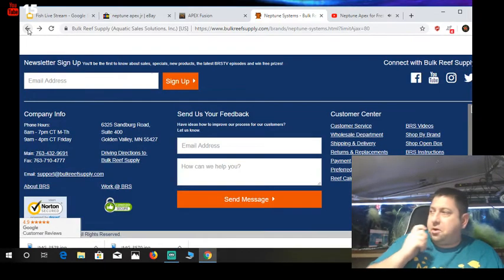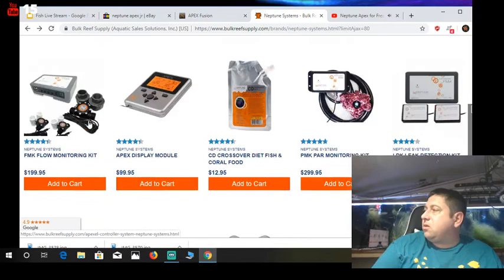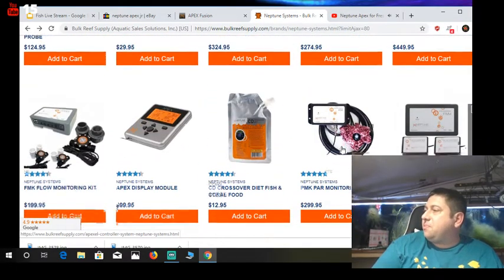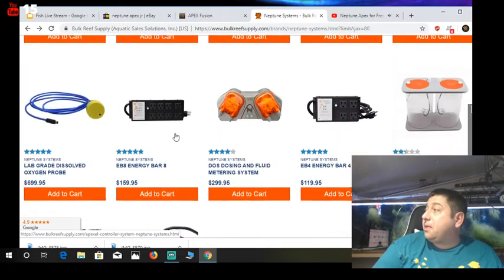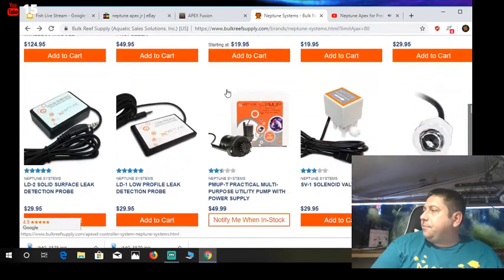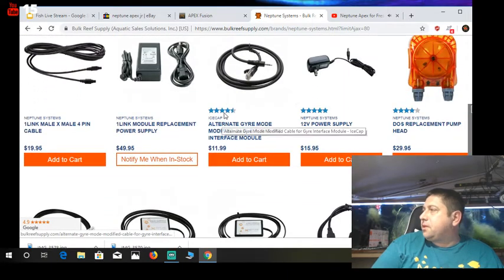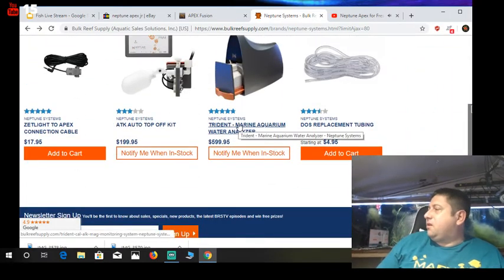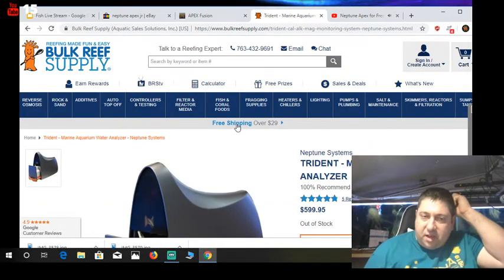This system has alerts and warnings. There's also a PAR meter if you're curious about PAR — more of a saltwater thing. And then the last thing I want to talk about for the saltwater guys is the Trident. We're going to end with talking about the Trident. King and Queen Cichlids, hey — we're talking about fish room automation and the Neptune Apex, kind of towards the end of that section now.